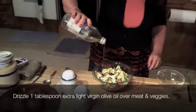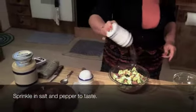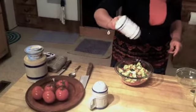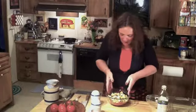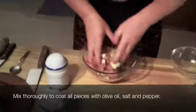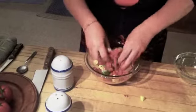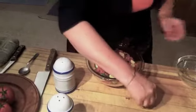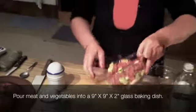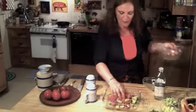I'm just going to drizzle about a tablespoon of olive oil over that, and then sprinkle salt and pepper to taste — about half a teaspoon of pepper and just a little bit of salt. I'm going to just take my hands, just like Julia Child used to do, and mix this oil, veggies, salt and pepper all together. Then we're going to throw these into a nine by nine glass baking dish and put them in a 350-degree oven for about 10 minutes.